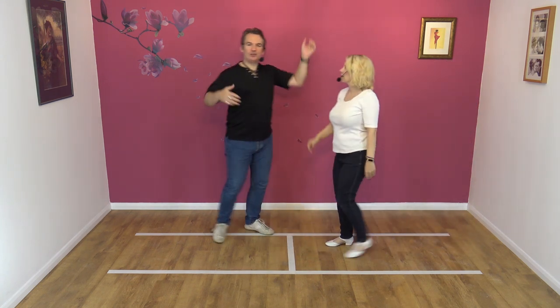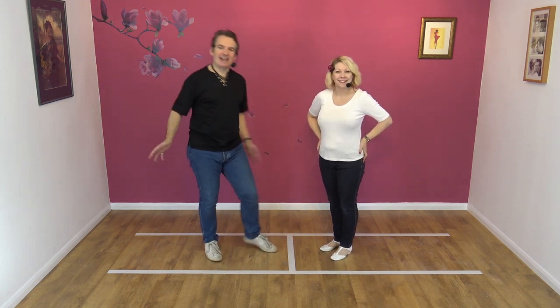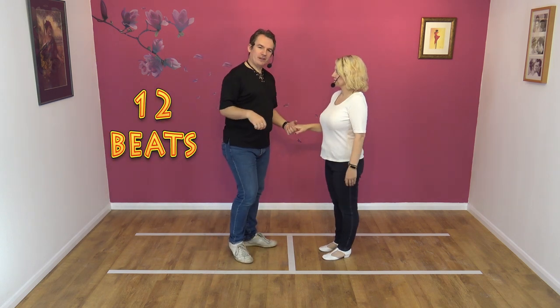Now, quite often I get asked: how long do you stay in that position? As long as you like — as long as your leg can take it. But don't just kink and out straight away. Make it look nice. So, to a count from this side.